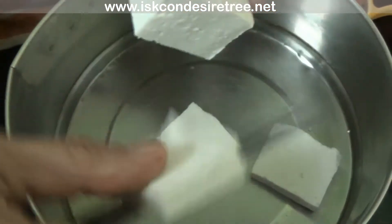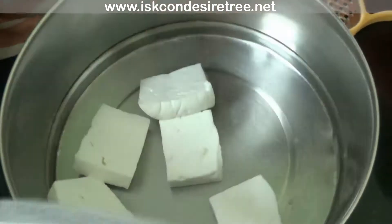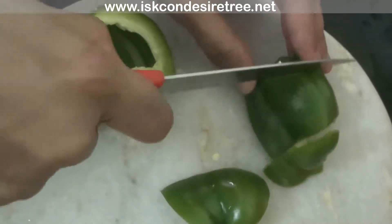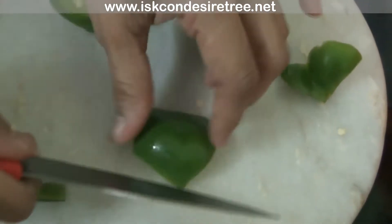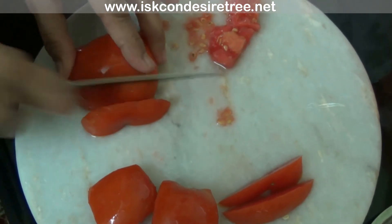To make this recipe, cut paneer pieces in medium size. Then cut capsicum in the same size, and cut tomato also in equal size.